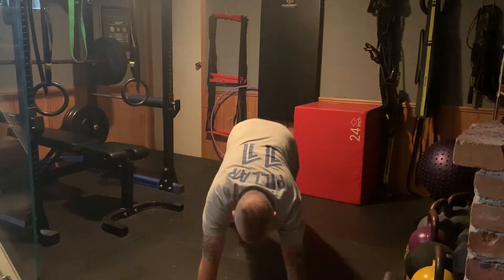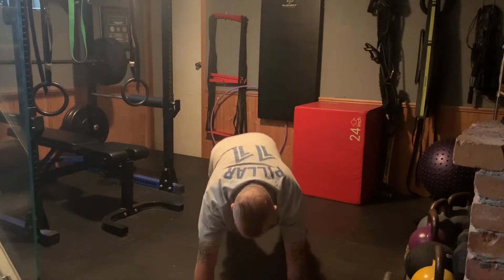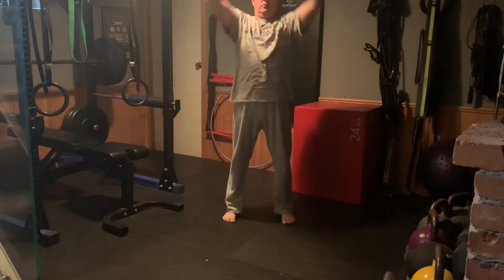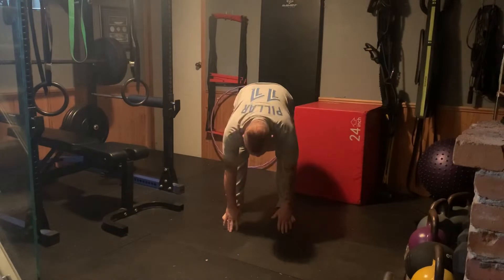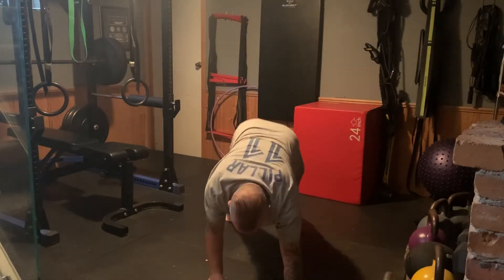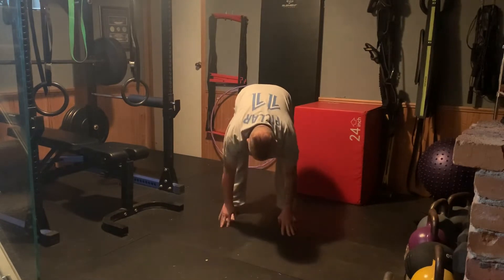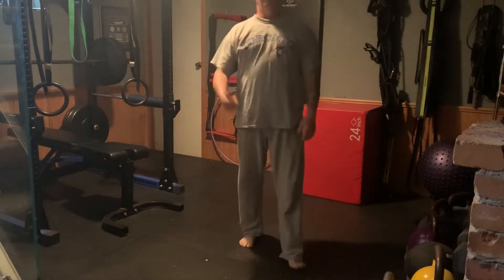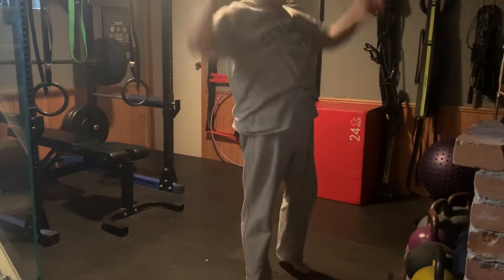Nice and straight — not like this, not like this — nice and straight. Walk yourself all the way back, then tap up above. Back down again, walk yourself out, walk yourself all the way back, touch above. The reason I want you to touch above is so I know you get all the way to the top and reach up as high as you can.